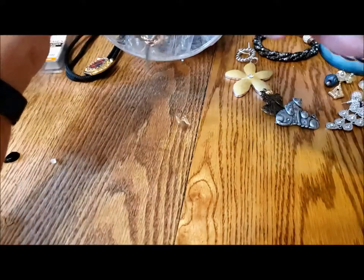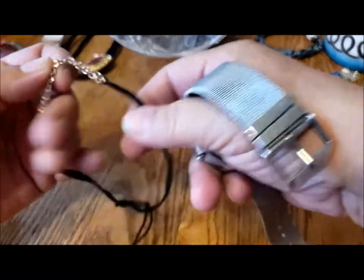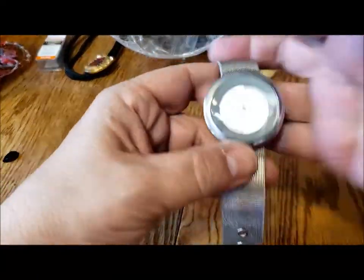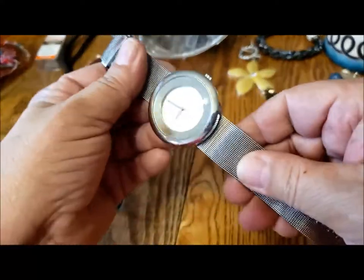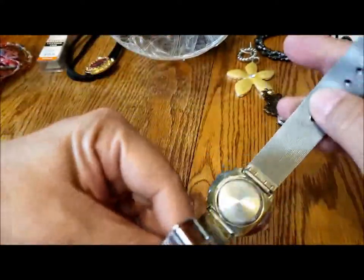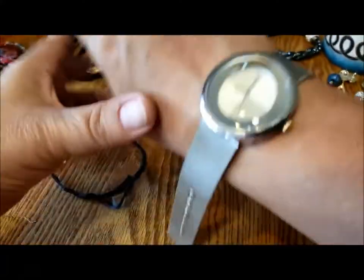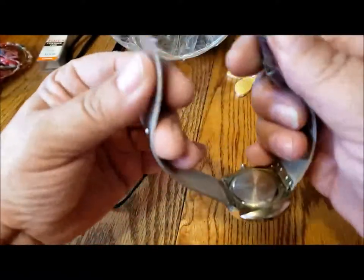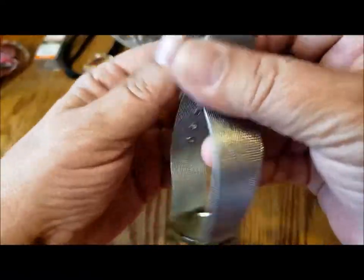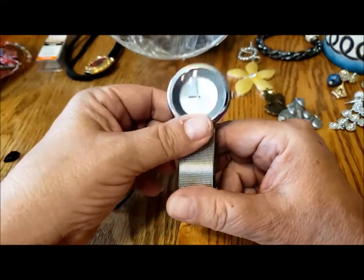Another watch — and a couple more earrings. So here's this watch, and all it says is quartz. I love these sort of silky flat bands — a man or a woman could wear that. I know somebody was looking for men's watches for Father's Day, so I'll have to make sure I donate that one on.